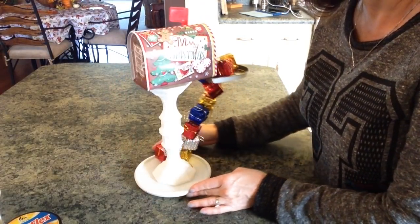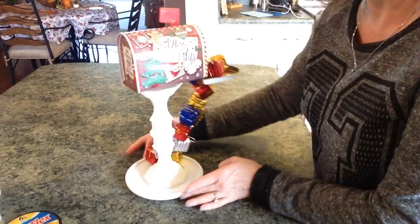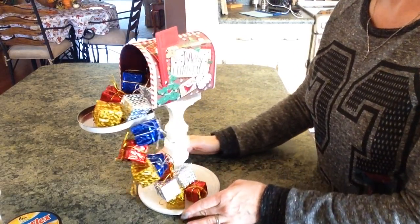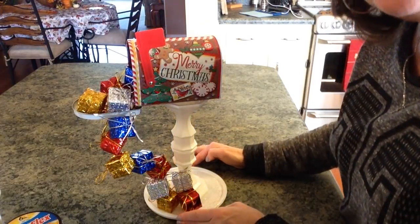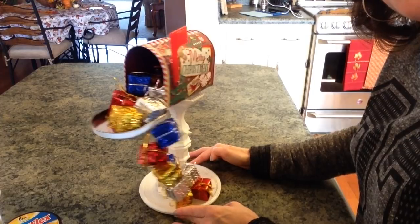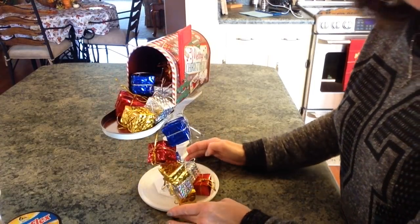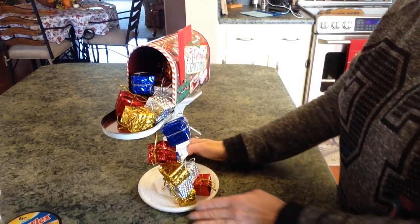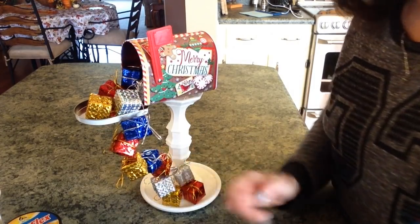I really enjoy how this turned out, and you can see it looks super cute. If you were to go into Michaels, Hobby Lobby, or even Walmart and purchase something like this, you would pay a lot of money. It's just so cute and whimsical! If you enjoyed this video, please give it a big thumbs up and subscribe to my channel — until next time, bye guys!